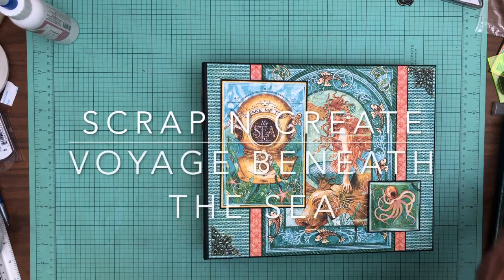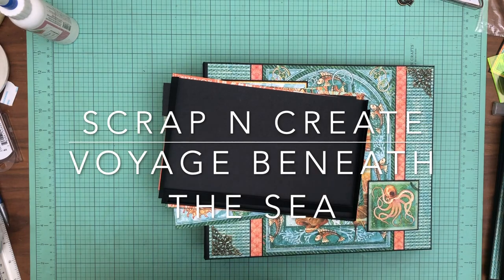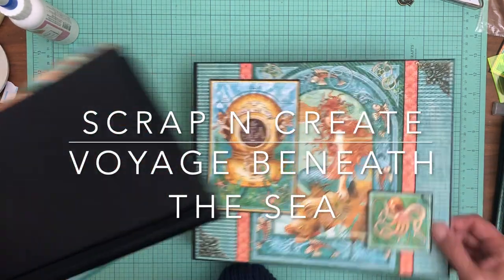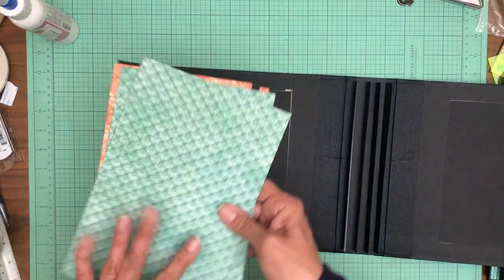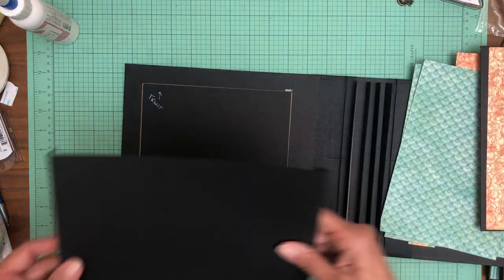Hey guys, it's Daphne from Scrap and Create and we're working on the inside of Voyage Beneath the Sea. I usually just do a flat panel, but I've decided to put pockets on either side so it's a little bit different.